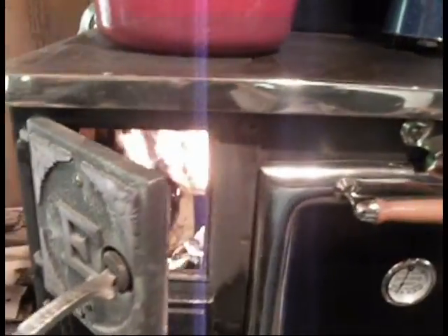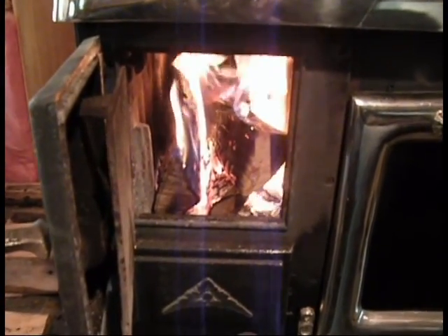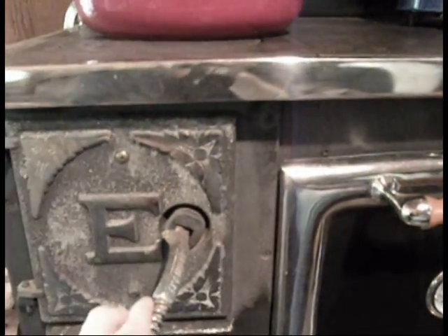I lit the fire in the wood stove. It's about like that. Finally got some big pieces burning, some coals down in there. So it's heating up — it's not at full heat yet.